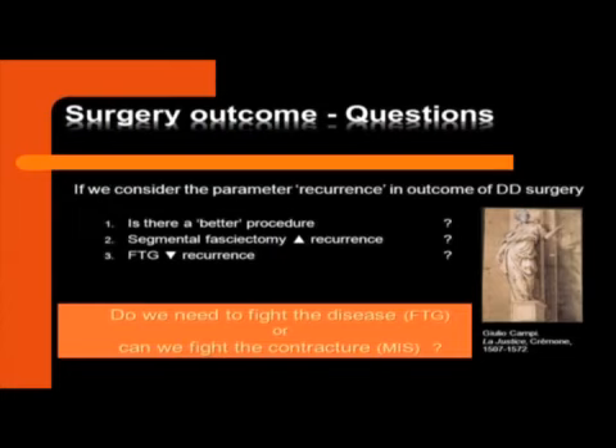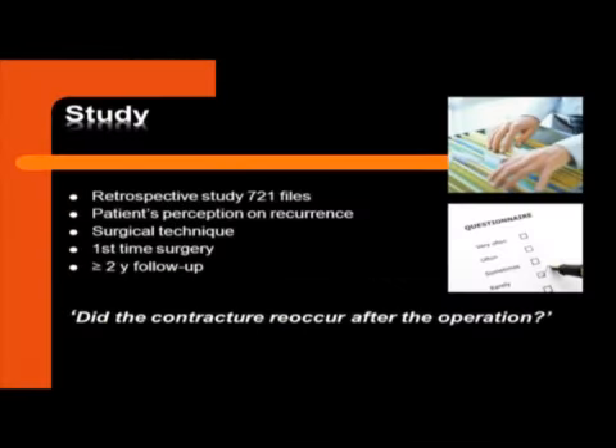When we look at surgical outcome, the most important question surgeons really have is: is there a better procedure if we look at recurrence? Is it true that if we do a segmental fasciectomy — if we don't take out all of the tissue and just concentrate on regaining range of motion — is that prone to recurrence? On the other hand, if we take all of the tissue out, including the skin, are we sure it will never recur? Do we need to fight the disease, like we do in full thickness grafting, or can we fight the contracture and use minimal invasive surgery? So what I did is we looked at the files at our office and we looked at the patient's perception of recurrence. And we compared that with the surgical technique that was used.